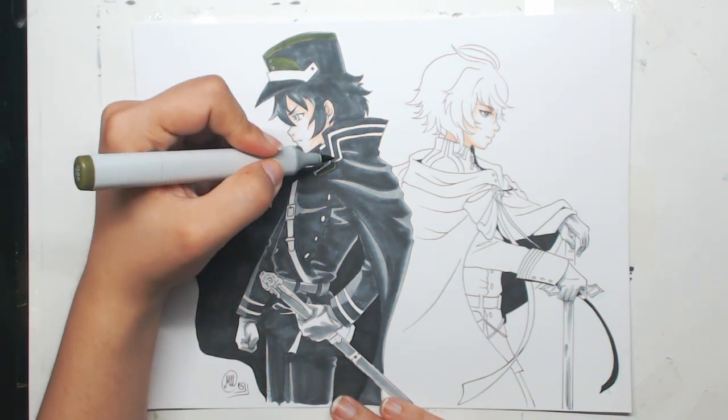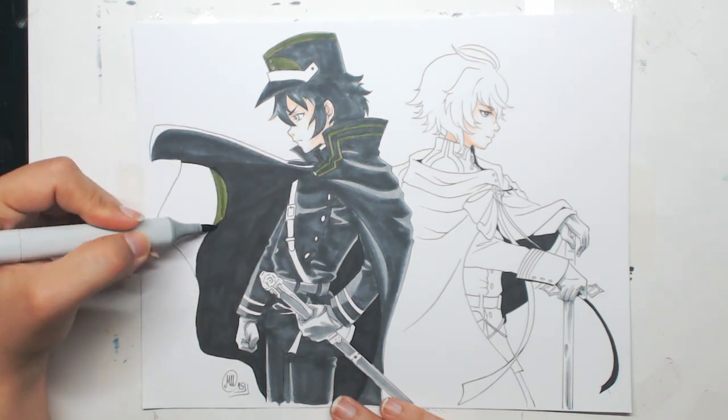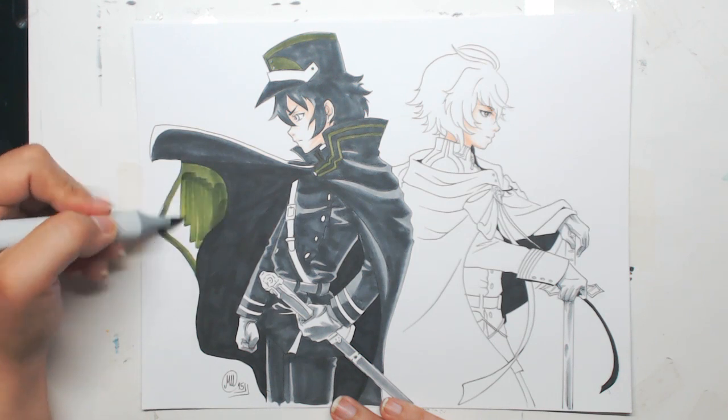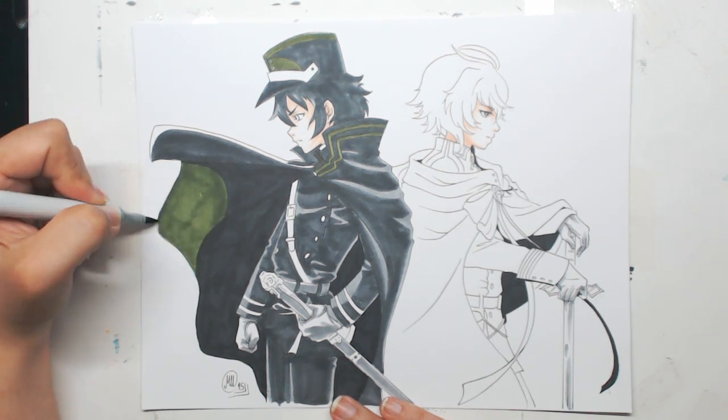I have started using my favorite green shade — an olive shade — for placing in his armor as well as his clothing details. I keep saying armor, maybe because I'm really, really fond of drawing and coloring armors.